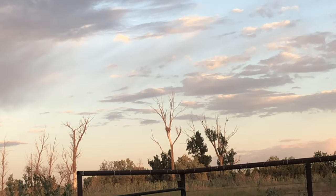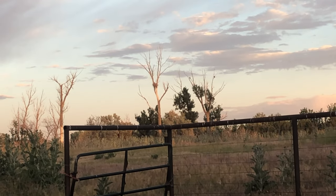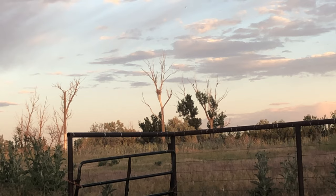Can't really see it from here, but that baby is flapping his wings and trying to learn how to fly.